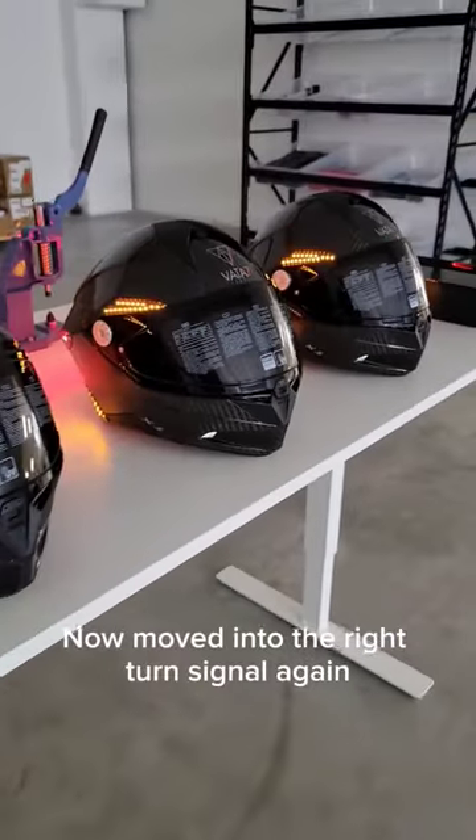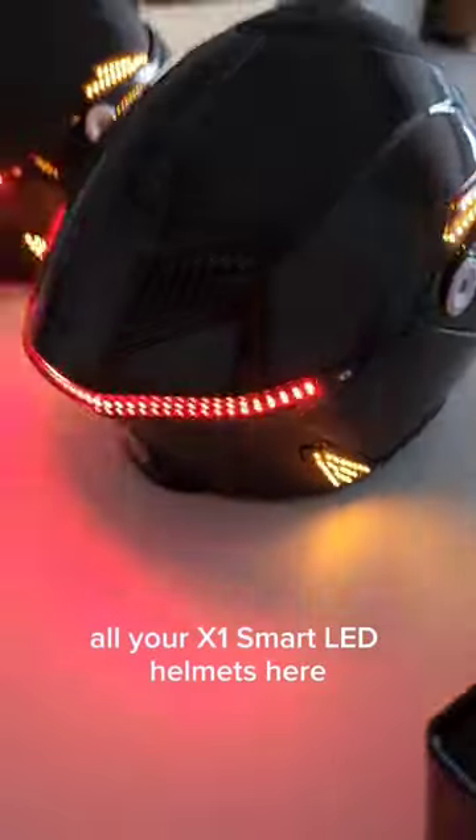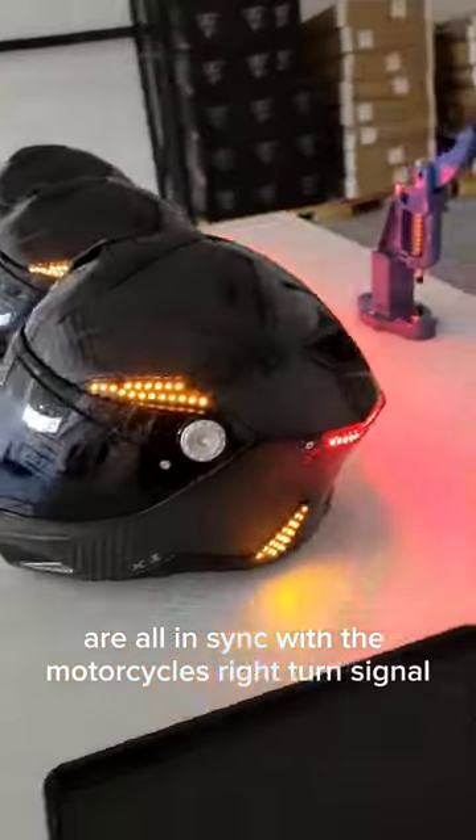Now moved into the right turn signal. All your X1 Smart LED Helmets here, getting ready for shipping, are all in sync with the motorcycle's right turn signal.